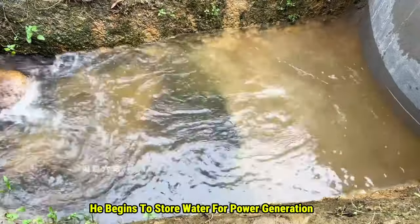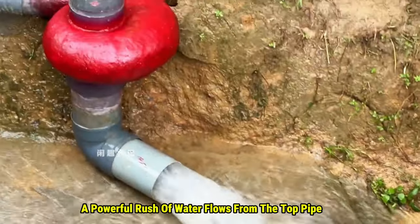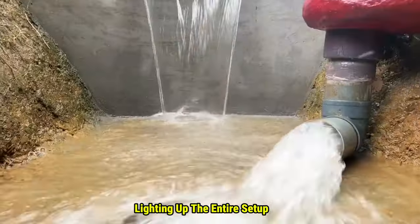With everything set, he begins to store water for power generation. When he opens the gate, a powerful rush of water flows from the top pipe into a whirlpool box, spinning the water wheel. The wheel's rotation drives the generator, lighting up the entire setup.